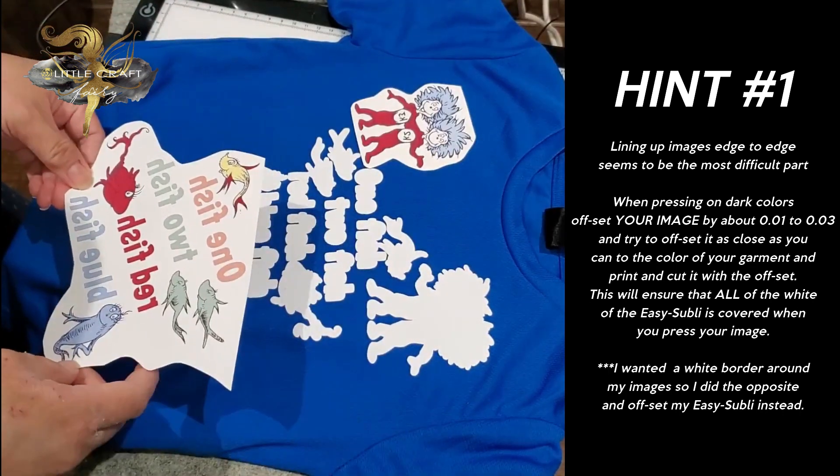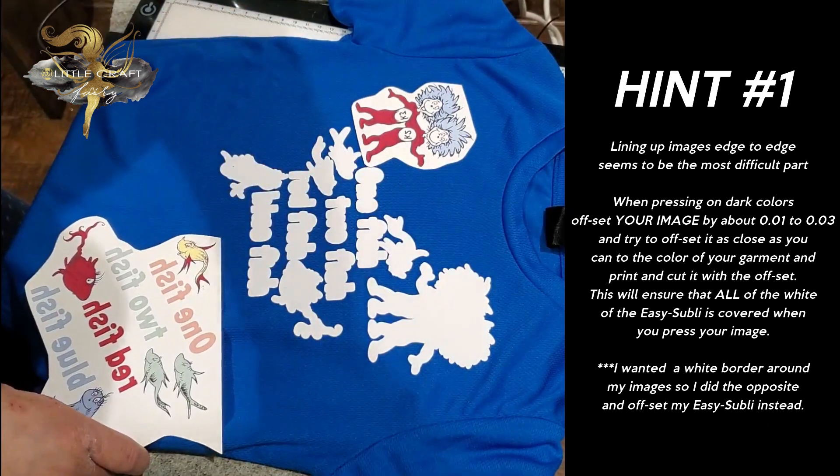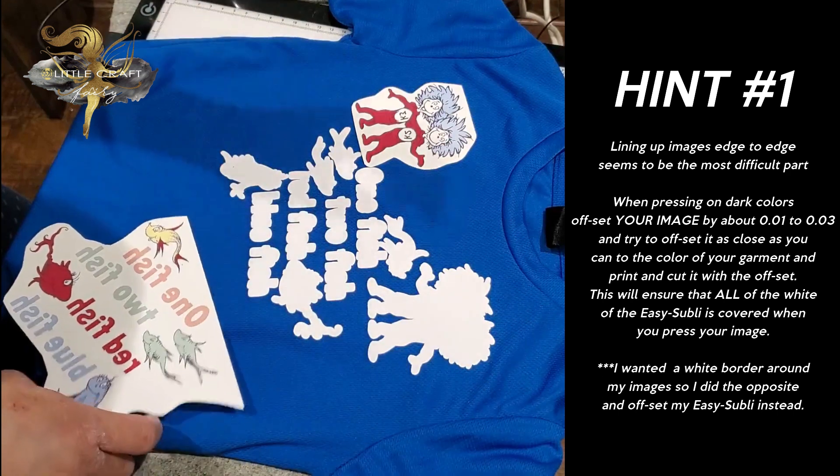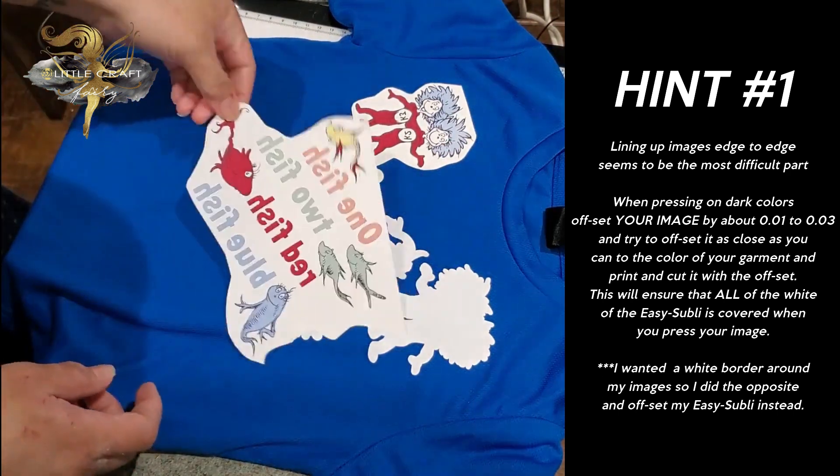I have my press set at 390. Now to put the Easy Subli on, I had it set at 311 and pressed for only about 5 to 10 seconds. So what I'm going to do is get everything all lined up.